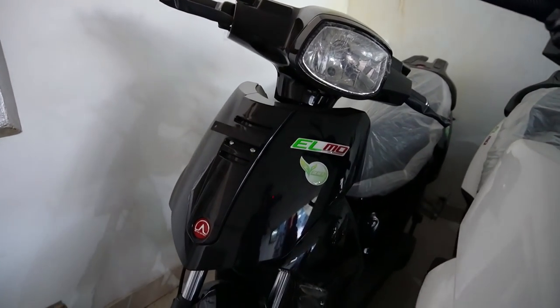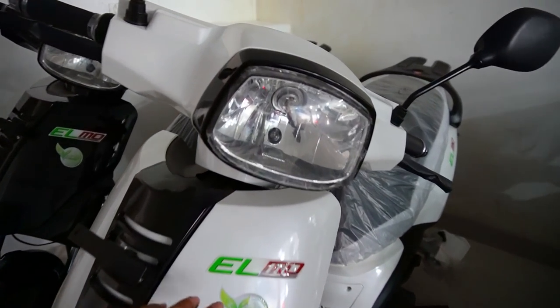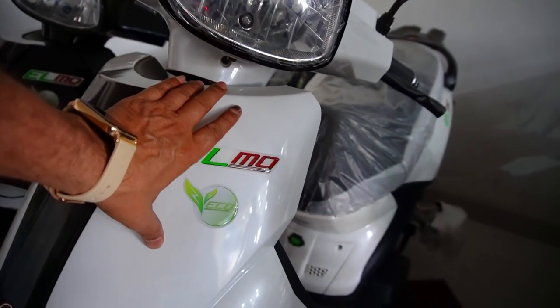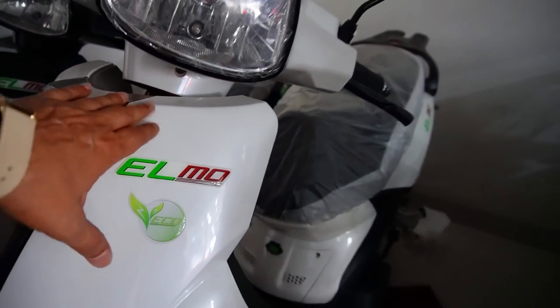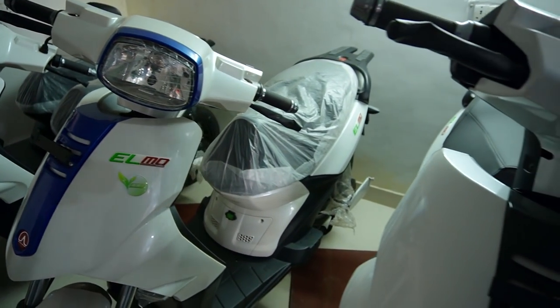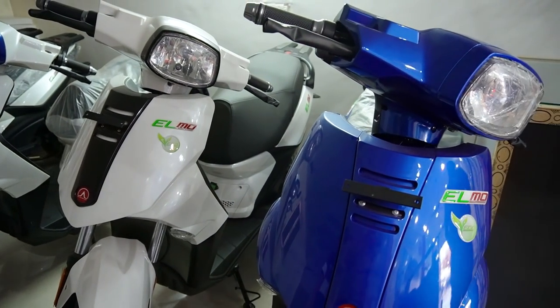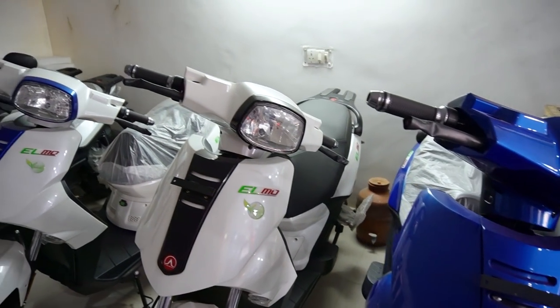We talk about the colors — black plus white, they have a lot of combinations. Like you can see white with black, even pearl white — this is not ordinary white, this is pearl white. Then blue with white, and black with white, and this blue you have seen. This color is also going to come in orange.